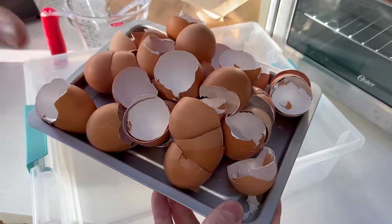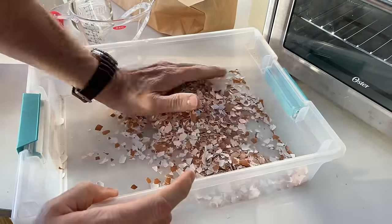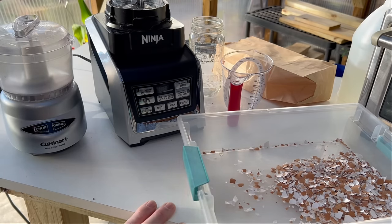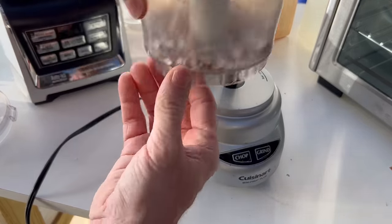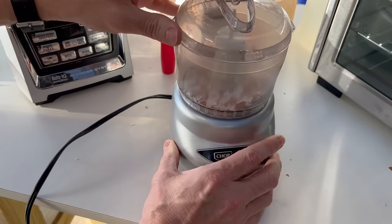The next step is to crush the eggshells down by hand into the smallest pieces possible in a container. Then we're going to put them in a blender or coffee grinder. I'm going to do 50-50 to test which works better — a smoothie blender versus a very old coffee grinder — because I've heard some people say only a smoothie blender will work while others say a coffee grinder works better.